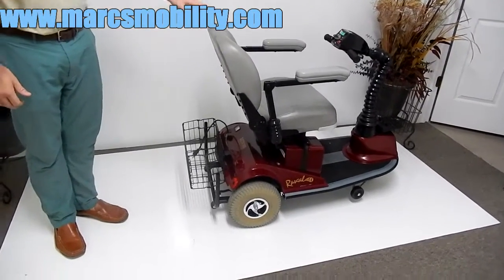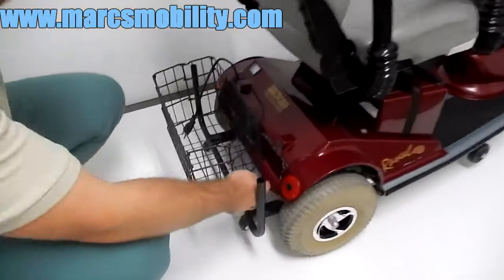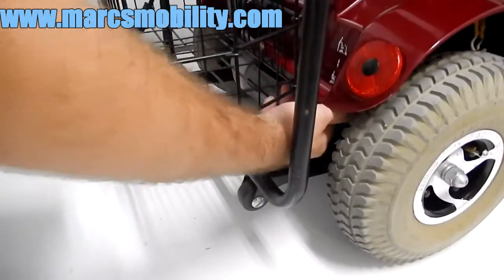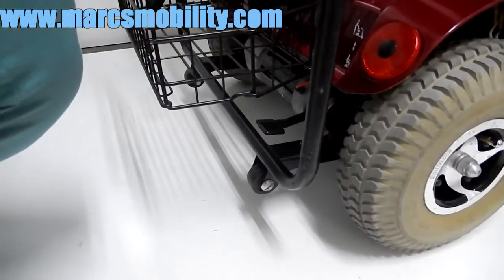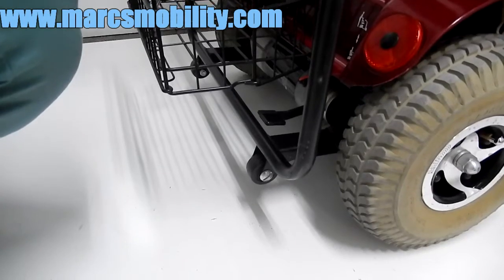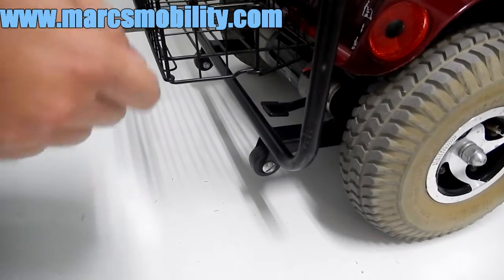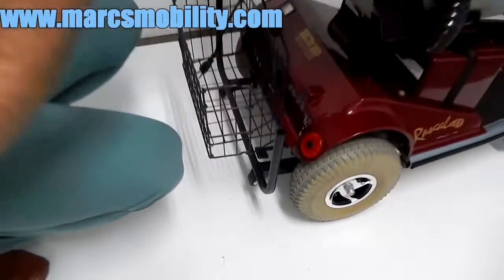If your batteries are ever dead and you need to put the unit in neutral, there's a little lever underneath the plastic shroud — there's a small picture showing it. Pull that lever up to disengage the motor, which allows you to roll the unit around. Make sure you put that lever back down when you're done to re-engage the motor, otherwise the unit will not drive.